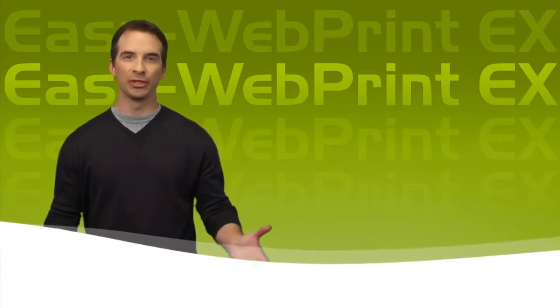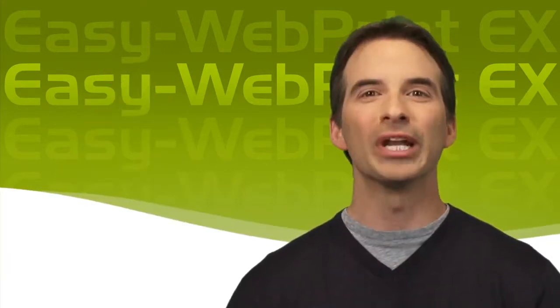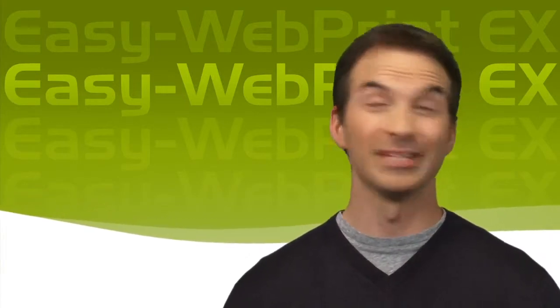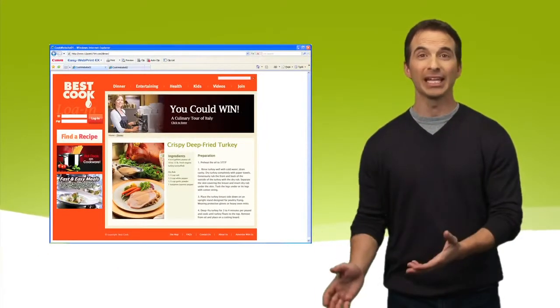Today we're going to talk about something many of us have been doing for years, though it doesn't always come out the way we want: printing pages off the internet. It sounds simple enough, right? Well, it wasn't. The reason being, web pages are not formatted to print — they're for display.